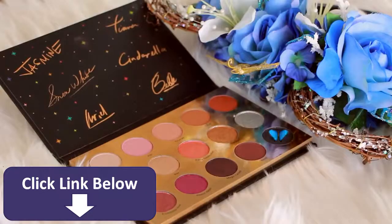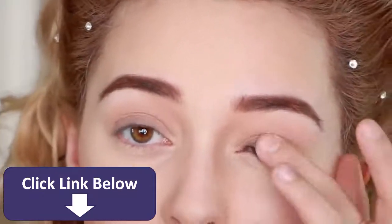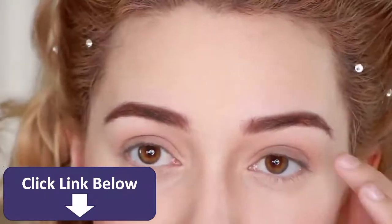Finally, I'm applying the dark brown near the lash line and smudging it on the top and also the bottom lash line. Be sure to be very light with it because the color is fairly visible.